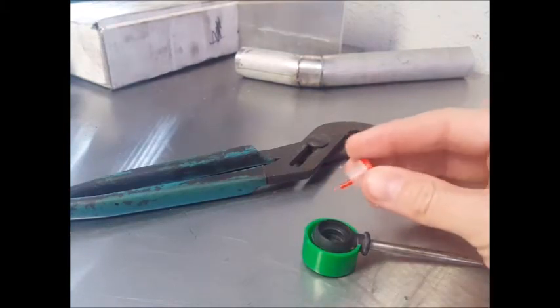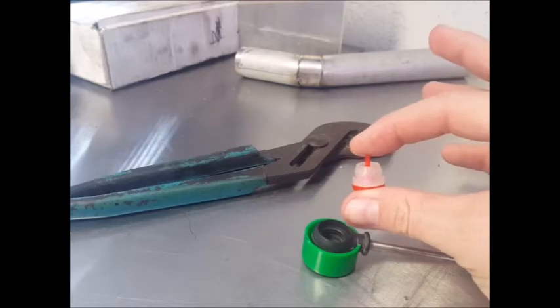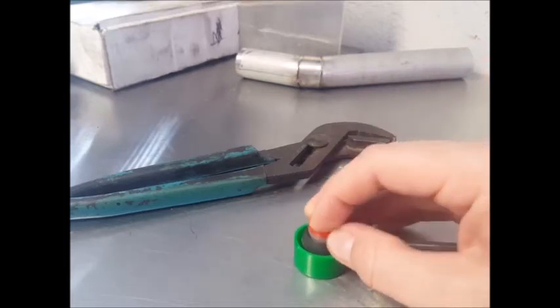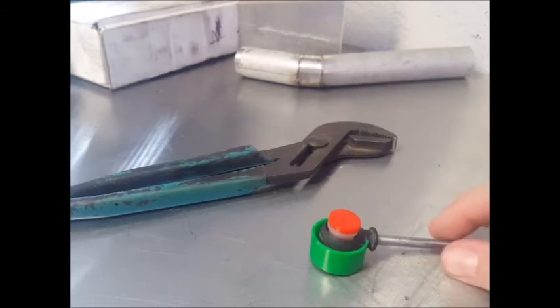You will want to put the bushing on the driver like this, and align the post with the hole in the cable protector.